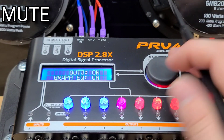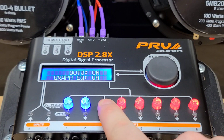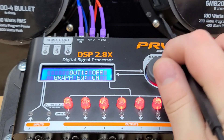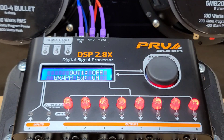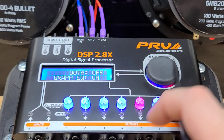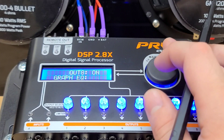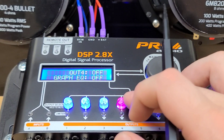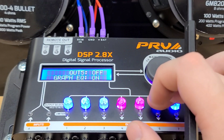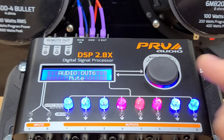This mute function will mute your channels, but you really don't even need to go in here to mute the channel — you just hold the button and it will turn it off. Now, if you're going to use the graphic EQ, you can have it on for every output, or you can say I don't want the graphic EQ on for a certain output and turn it off. You can do that inside here. That is the end of the menus in the audio processing.